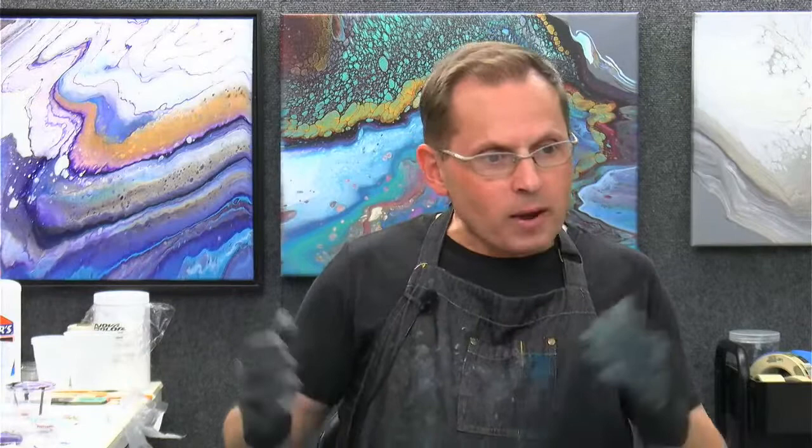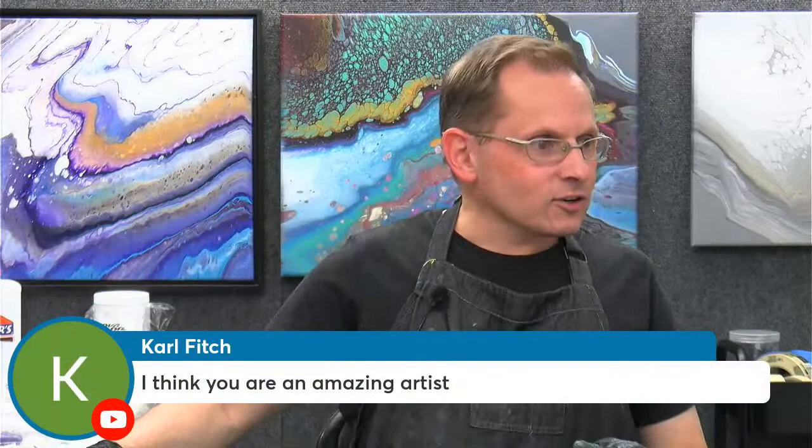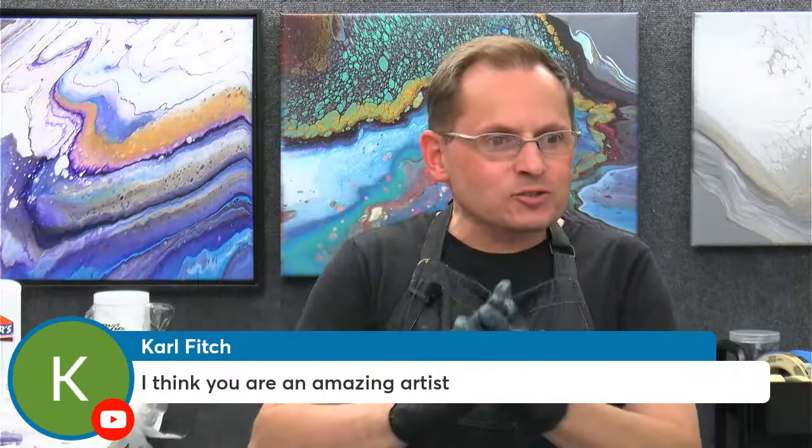So let's talk about the colors we're going to be using. And oh my goodness, look who it is — my friend Carl Fitch is here. Welcome, Carl. I'm so happy to see you. Thanks for joining me. What a treat. My good friend Carl has known me since middle school, way, way back a long, long time ago. So that's awesome. Welcome, Carl. And everyone else who has joined us.